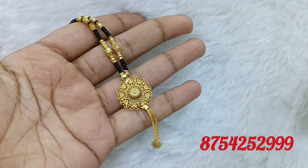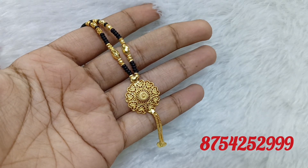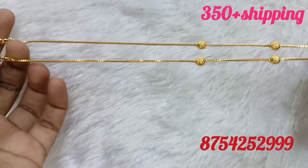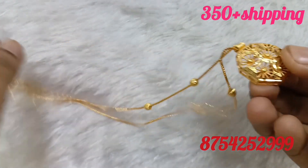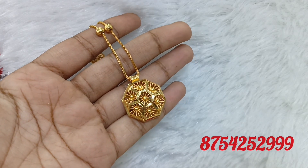It is a gold finish pendant — a short chain pendant. It is thin and comes in 3 sizes. It is a ball model chain.